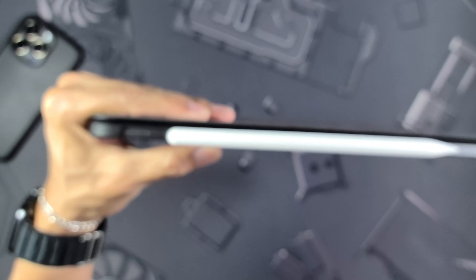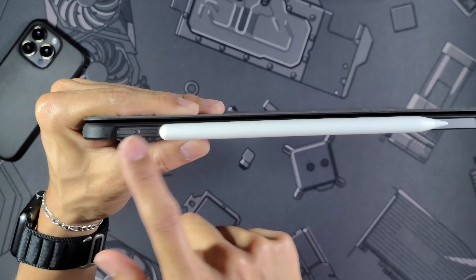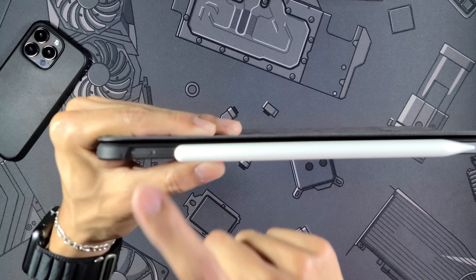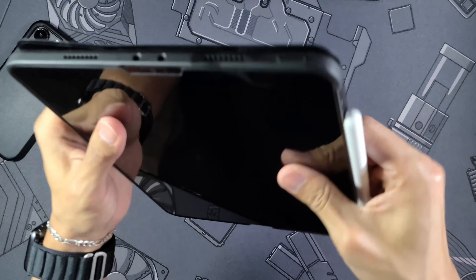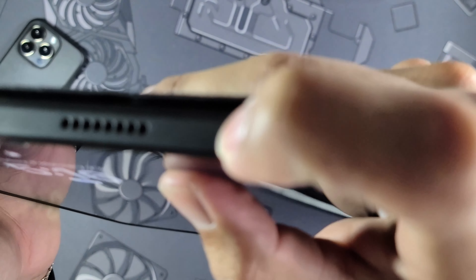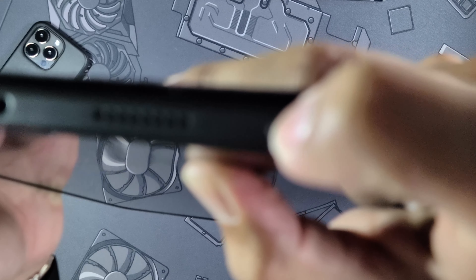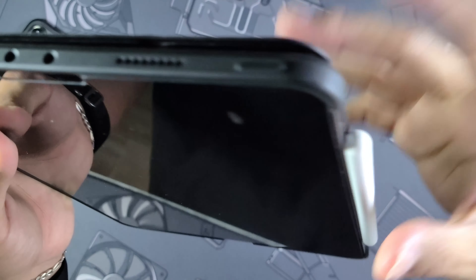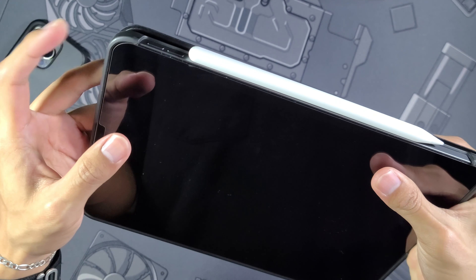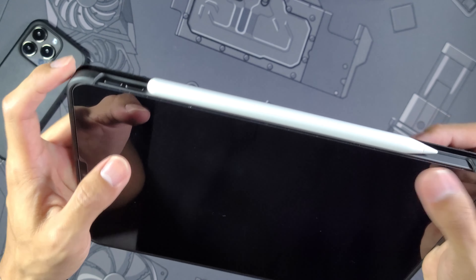This side is completely closed off which is great. The bottom has a super generous cutout for the USB-C port, with accurate cutouts for speakers and microphones. The other side is the completely open side for storing the Apple Pencil. The volume buttons are uncovered so you get the feel of the buttons themselves, while the power button is covered.